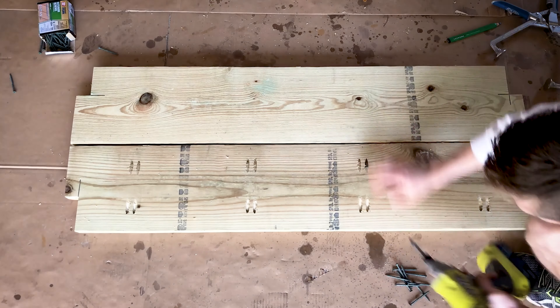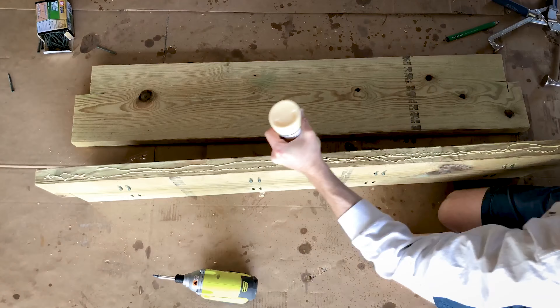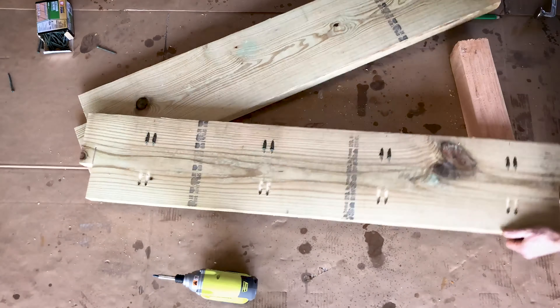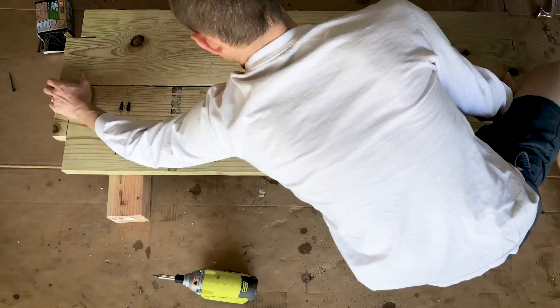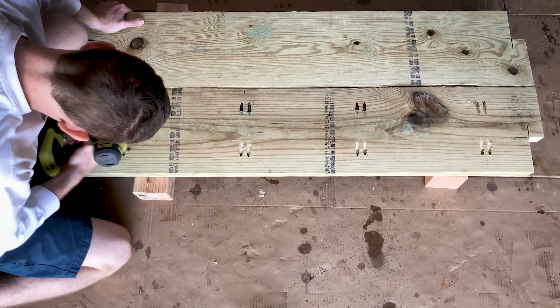Next I'm assembling the base of the bed. The pocket jig allows me to fasten these two boards side by side. You can also see the notches cut out of the corner, which will allow the legs to run past inside the box, but they'll be covered by the soil.